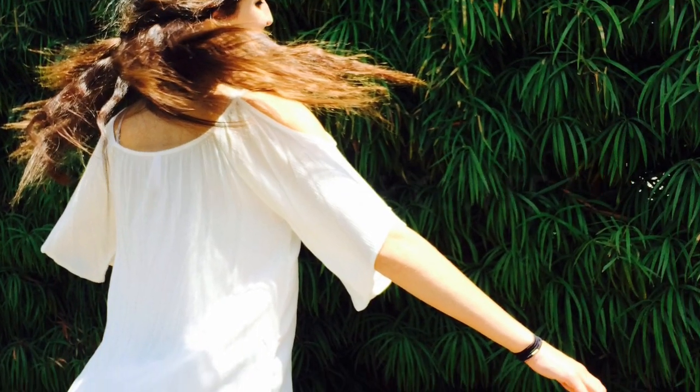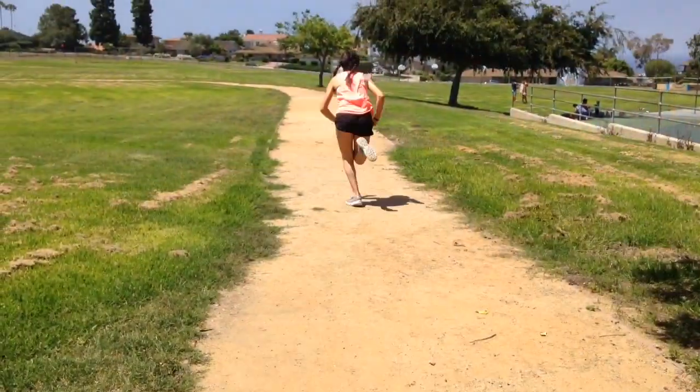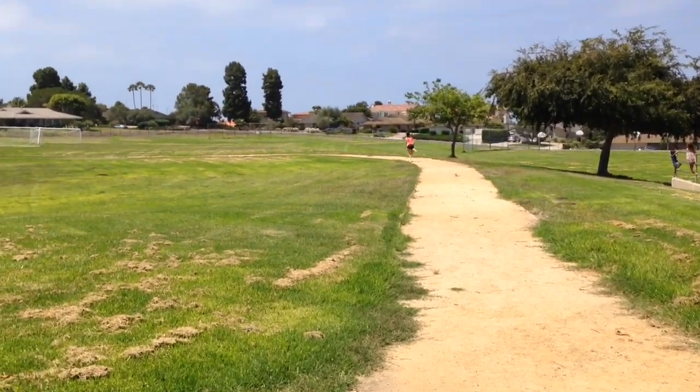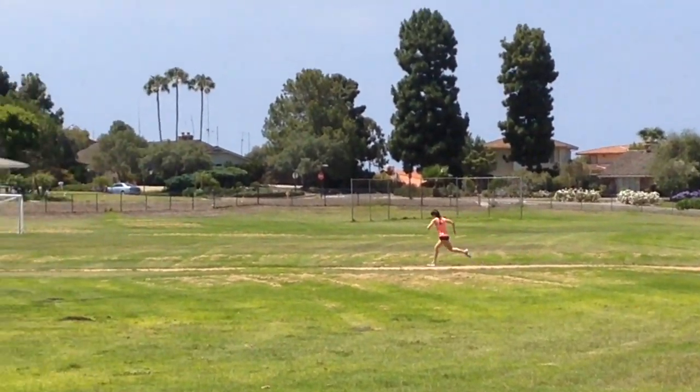Cardio workouts are also another great type of workout to get you in shape for the summer. Running, sprinting, and jogging are really good because they increase your heart rate, help you lose weight, and also help with endurance.